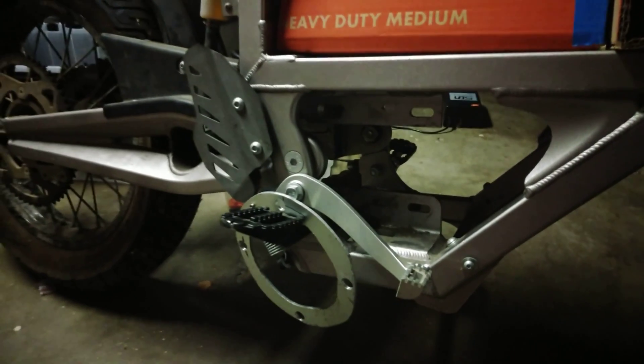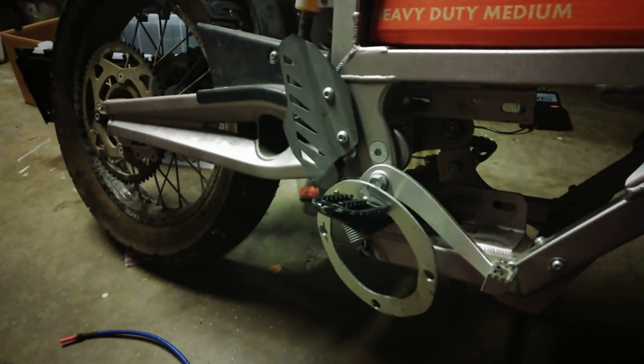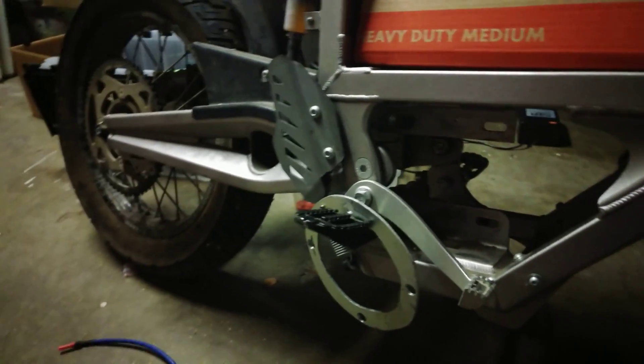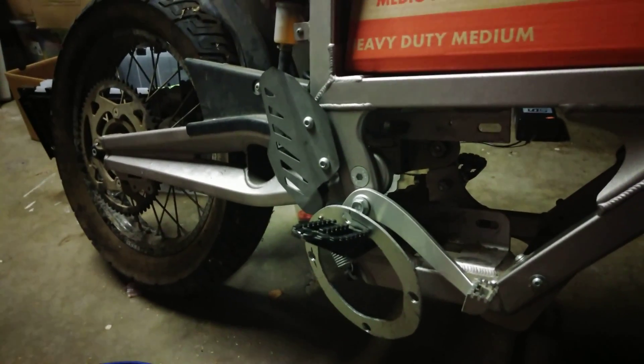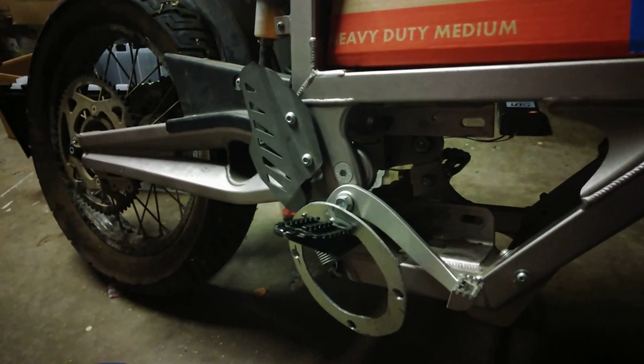I plan on putting a chain drive in here. I thought about doing a carbon fiber belt, but when I looked at the torque figures of this motor, the carbon fiber belt probably wouldn't snap on first use but would wear out pretty quickly. So chain is really the only option for the amount of torque I'm going to be putting through this.